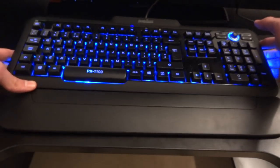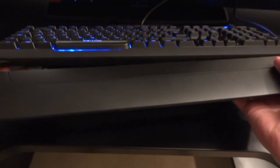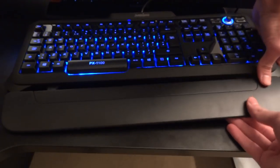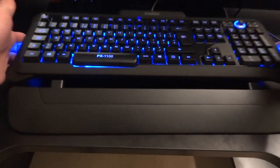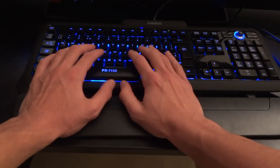It's also got two other features which are pretty nice. There's a palm rest which can be removed pretty easily — you just clip it off from the bottom. You're also able to adjust it, which is very useful. As you can see, I can open it up, so depending on how your palms are and how big your hands are, you can adjust that.